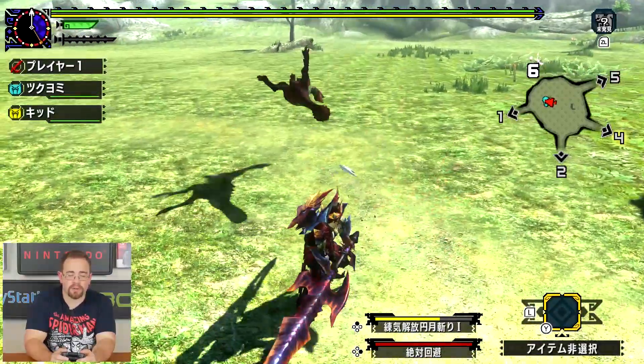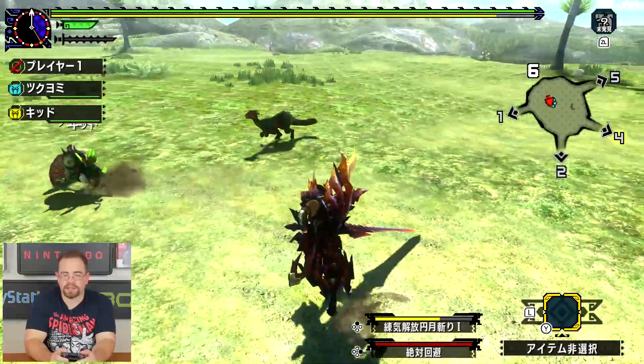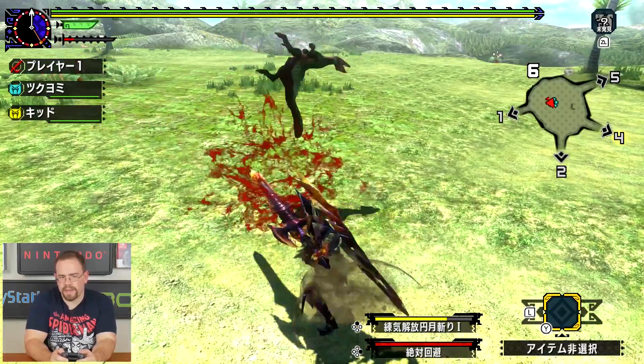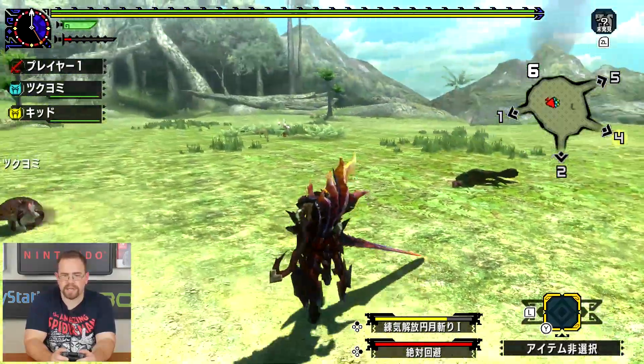You guys can let me know in the comments how it looks compared to your 3DS version. I'm sure a lot of you are going to say this looks a lot better, actually. Because when we saw the original side-by-side in the presentation, it was a significant jump.